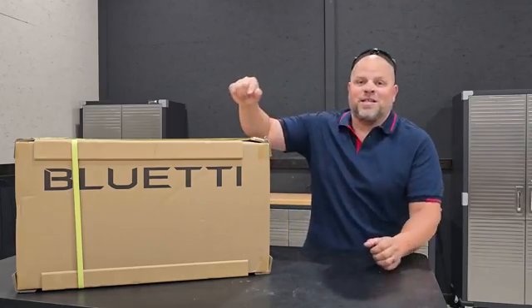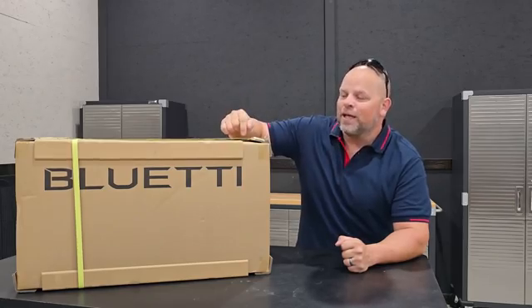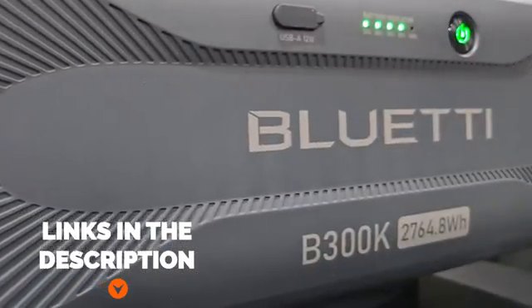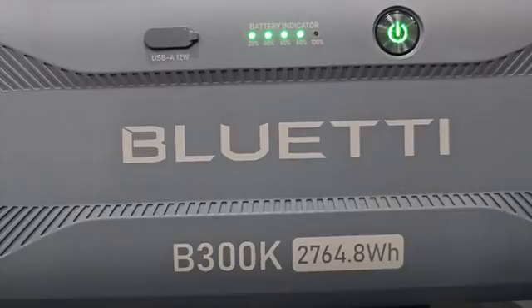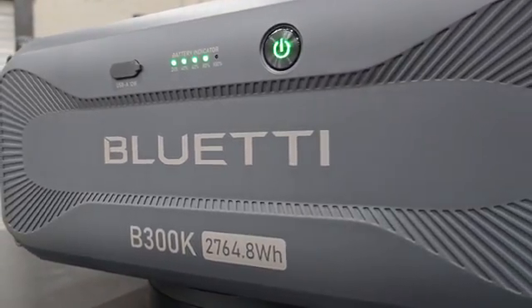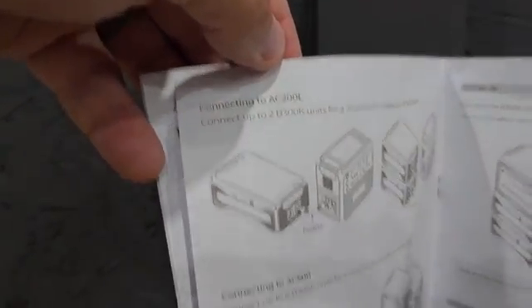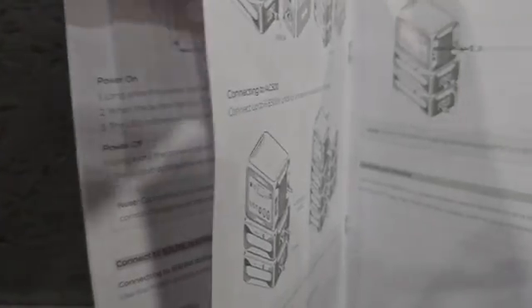I'm excited to bring you this video because this battery is not even released yet. This is the Blue Eddy B300K, which is going to be compatible with the AC200 Max, the AC300, the AC200L, and the AC500.